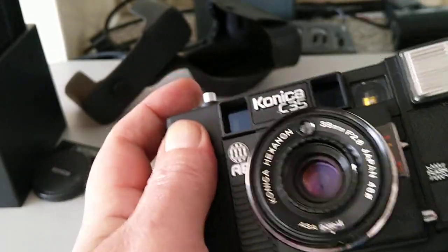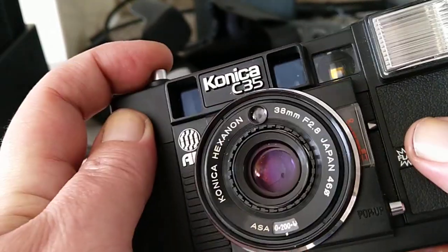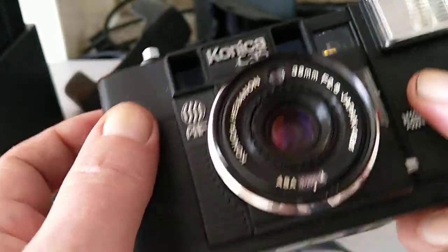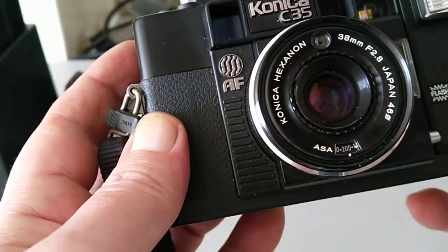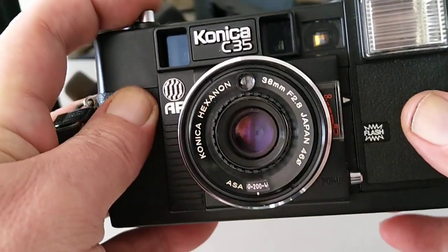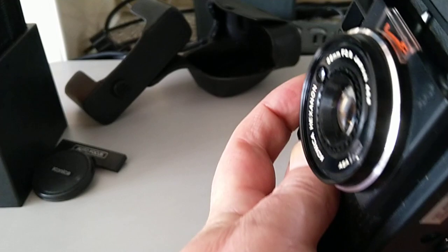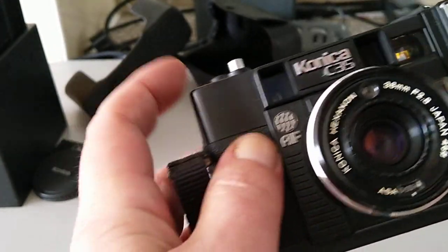Let me turn the flash off — that's a bit blinding. You can see the lens moves — it's moved backwards. It also sets the exposure automatically; there's no shutter speed dial and no aperture dial, so you have no control over that. But it is an autofocus camera, and it tells you what the distance is. As I point it over this way, it goes almost to infinity, so the autofocus works.